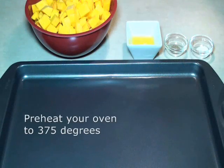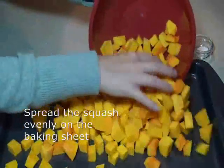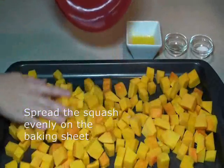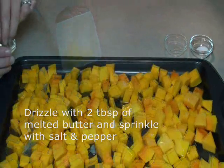Preheat your oven to 375 degrees. Peel and seed the butternut squash and cut into medium-sized chunks. Spread the squash evenly on a rimmed baking sheet. Drizzle the squash with two tablespoons of the melted butter and sprinkle with salt and pepper.